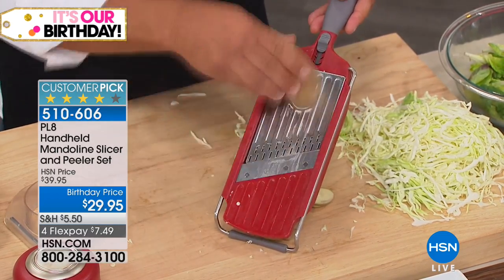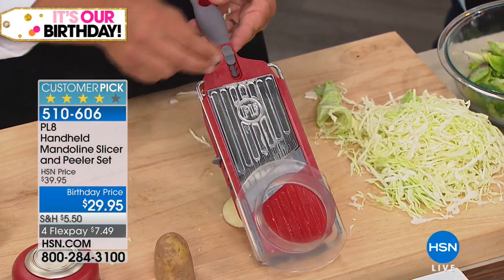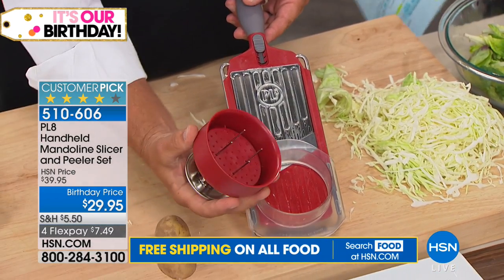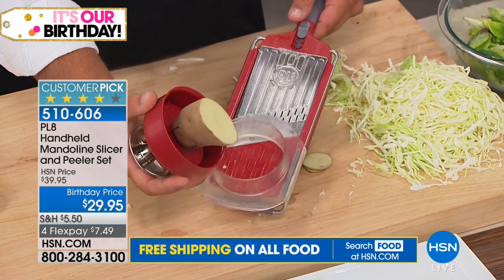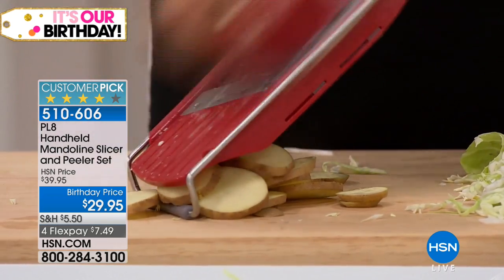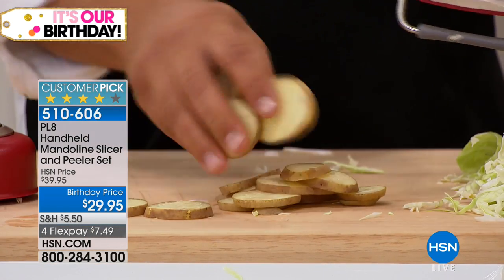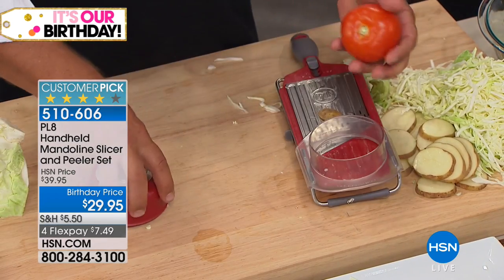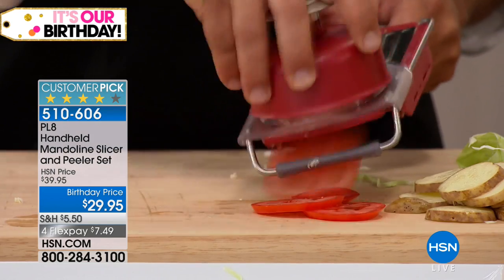What Plate has done is add a guide that slides right over the rails and a safety holder. This little safety holder has four stainless steel prongs inside that hold the food — you hold the holder, and the button on top feeds the vegetable, fruit, or cheese down through the machine so your fingers never get close to the blades. It saves you time, saves you money, and most importantly saves your fingers.